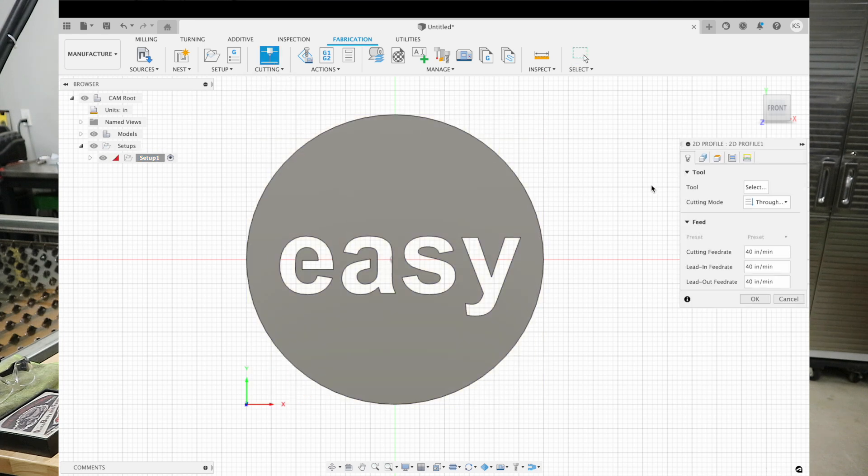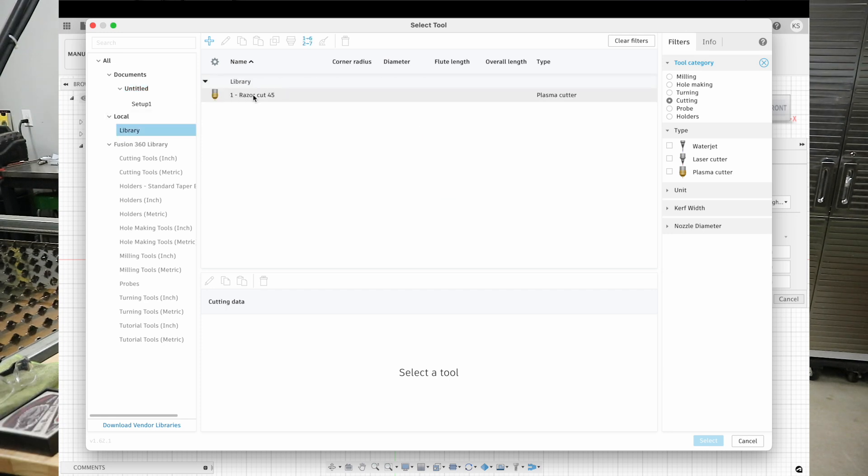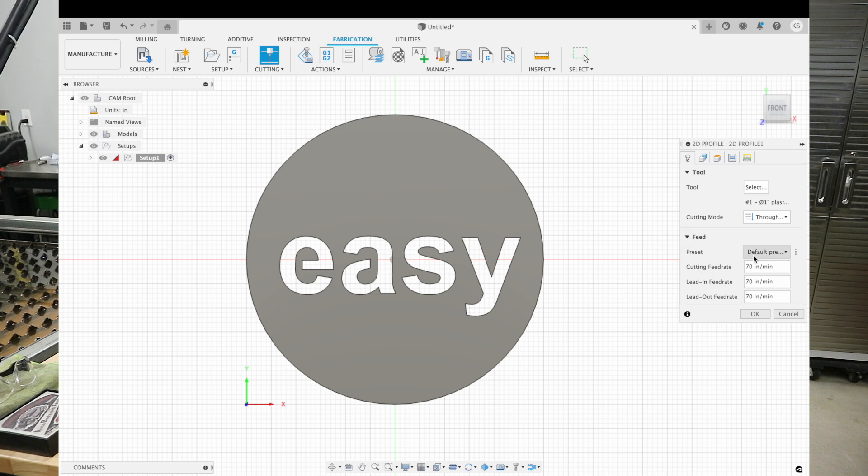Now we're going to move on to the cut path, which is also pretty easy. We'll go to the Cutting tab and we need to select our tool. Hit Select, go to Library — I already have my Razorcut 45 plasma cutter inputted into the tool library. If you don't have your plasma cutter set up in the tool library, I'll leave a link in the description to Langmuir's website where there's a whole list of videos explaining those processes — setting up the post processor or your plasma cutter in the tool library. So I'll select the Razorcut 45, hit Select, and you can see it put my default cut settings in. We're cutting this on 14 gauge mild steel and I typically keep it around 70 inches per minute.